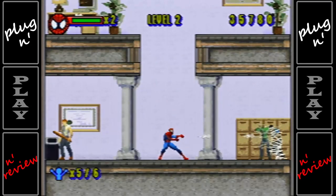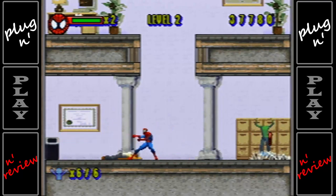Today we're going to take a look at The Amazing Spider-Man and Villain Roundup plug-and-play from Jax Pacific, released in 2006.